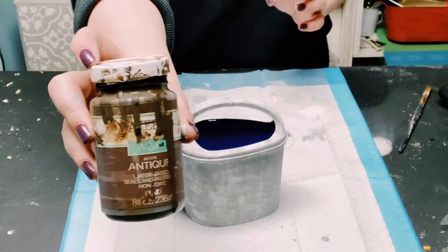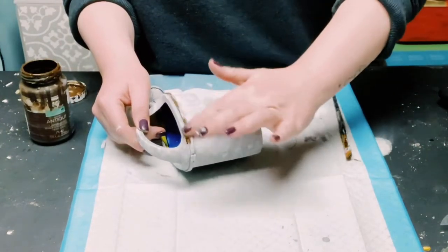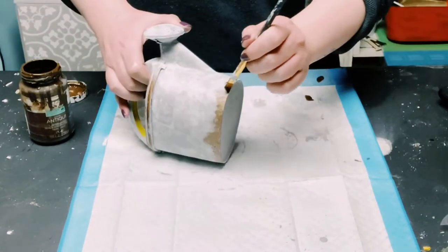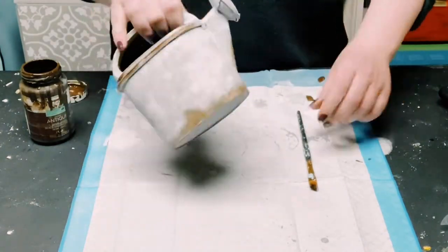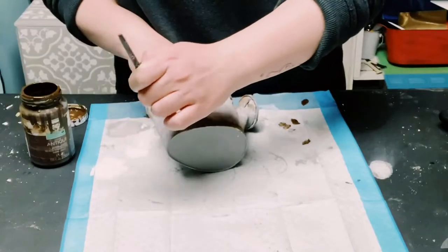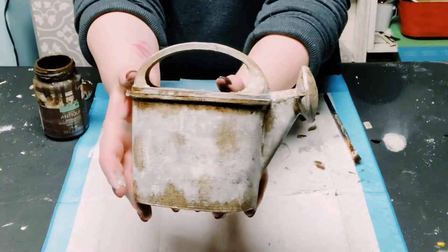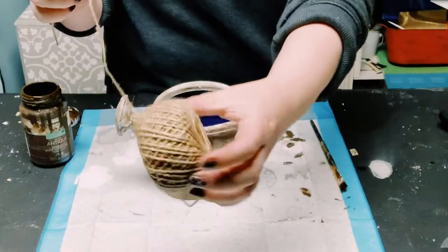To make this look a little bit more weathered and rustic, I'm going in with some Waverly Antique Wax. I put a very small amount on my paintbrush and dab the Antique Wax rather than brushing it on, then go back over it with my finger to help blend it in with the chalk paints. You can do this in random spots or all over, but I put it in spots where I feel a real watering can would start to rust.